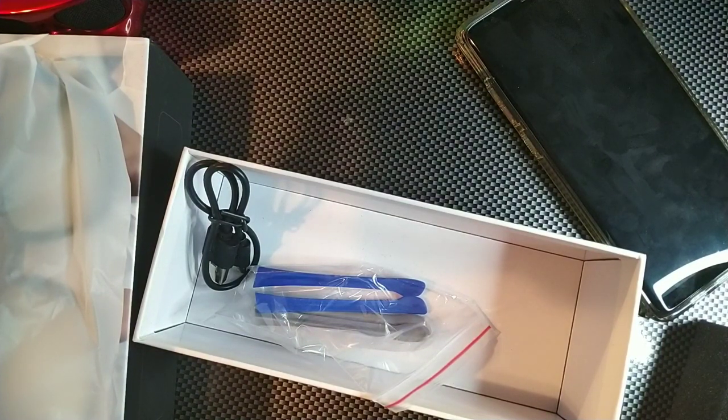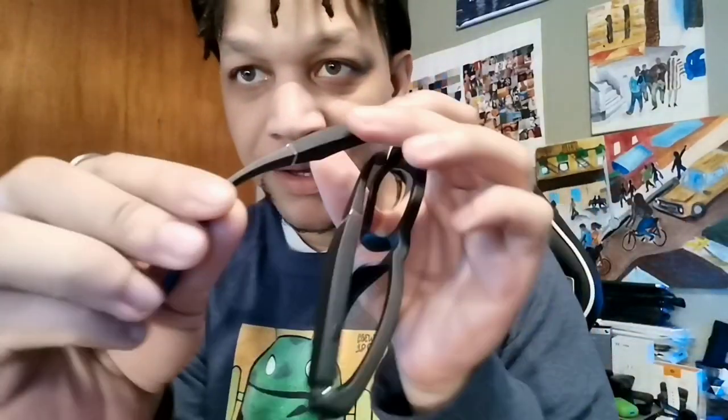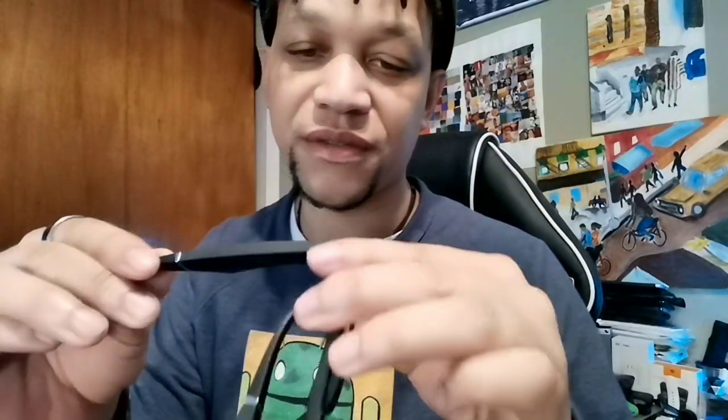You can play, pause, wake Siri, check battery indication — when it flashes red, charging takes about one hour. You can also answer and reject calls. The thing about these is they're supposed to transmit audio so only you can hear it. The frames themselves look really substantial. The ear tips are removable — I don't want to pull too hard but I'm sure they come off easily.